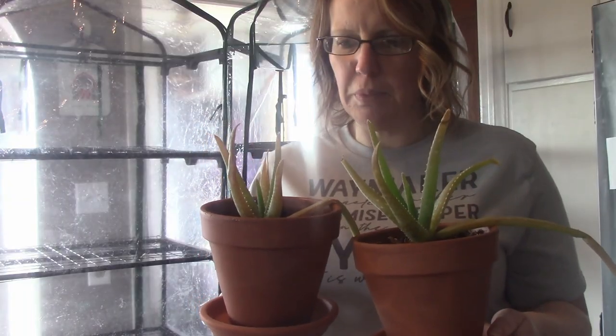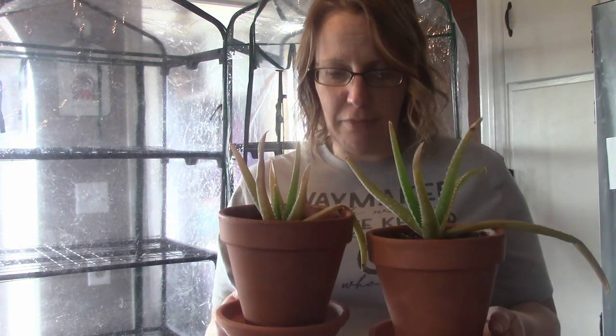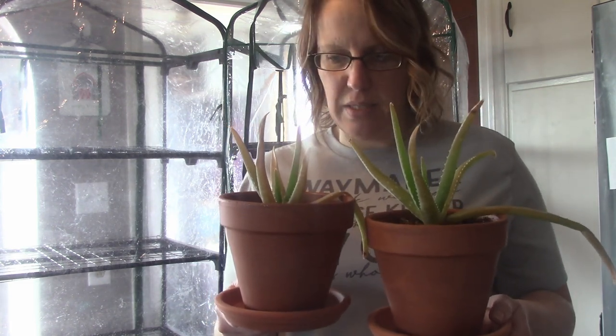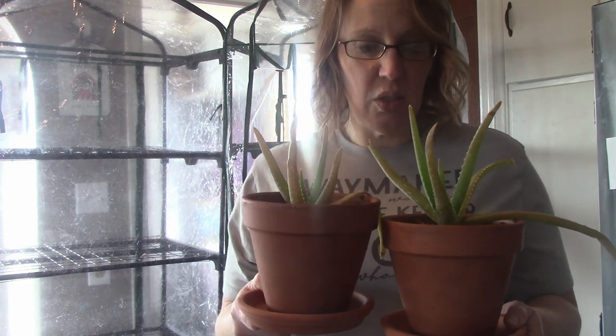These poor little aloe plants look so sad — they're half dead. If you know what to do, let me know in the comment section below. How do you keep an aloe plant alive? It was doing good and then I separated it and now it's dying. I don't know whether I need to cut off the dead leaves or what. What do I do to save them?